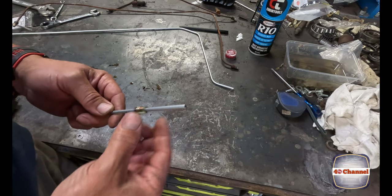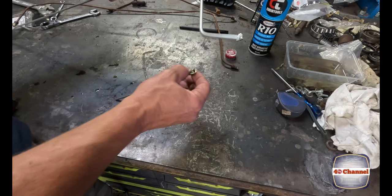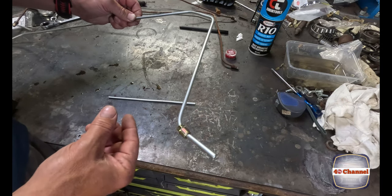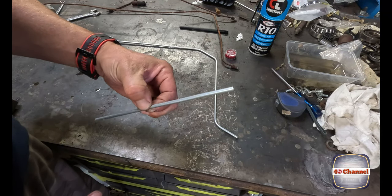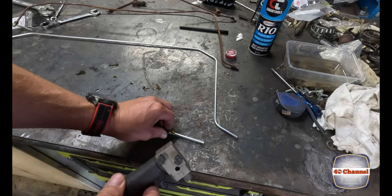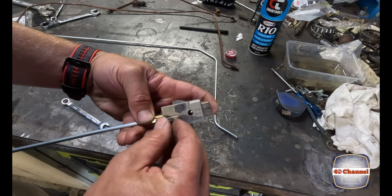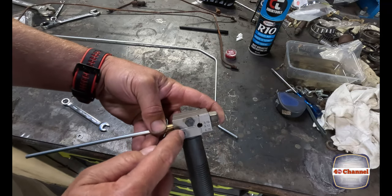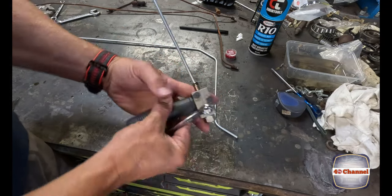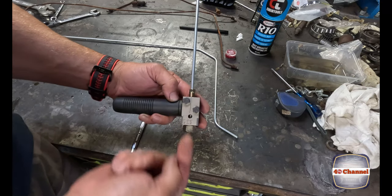Get your brake nut and make sure you put it on first - because if you've got a bent piece, you need to make sure the brake nut goes on before flaring, otherwise it'll never go back on. This particular flaring tool is pretty easy to use. You've got a stopper nut that screws in pushing your brake line. Then screw the lock nuts down to hold everything in place - make sure these are screwed up really tight. The last thing you want is your brake line pushing back when you go to do the flaring.